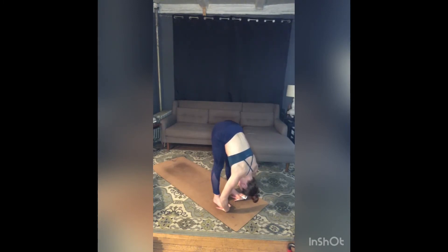Inhale, exhale. Can you breathe into those back ribs again? Inhale, expand your back ribs, fold deeper with your exhale. One more big breath in, full breath out. Release your hands.